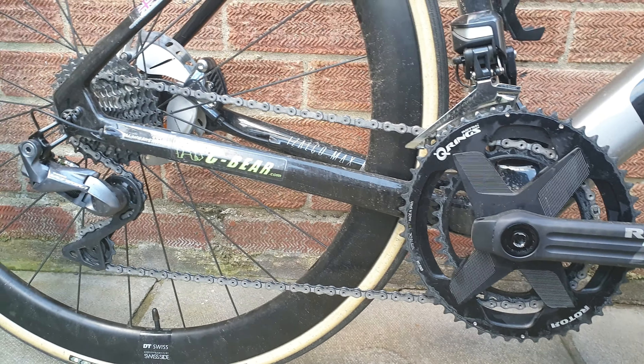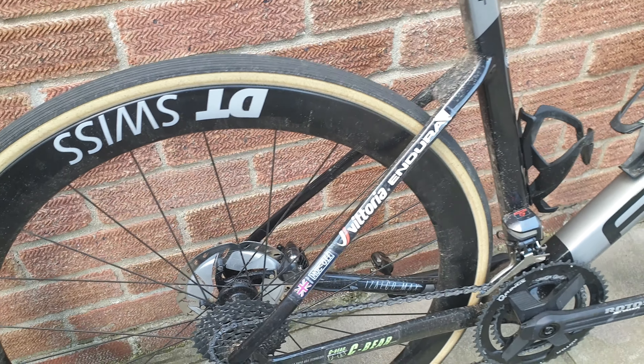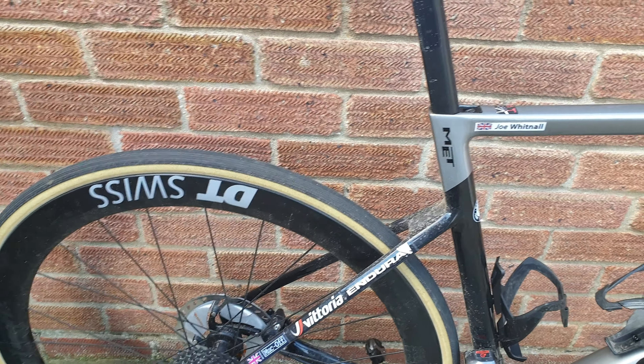Overall rear end compliance is not as compliant as I thought it was going to be. I actually find my Cad 12 a little bit more compliant. But, as I say, it is a stiff race bike.